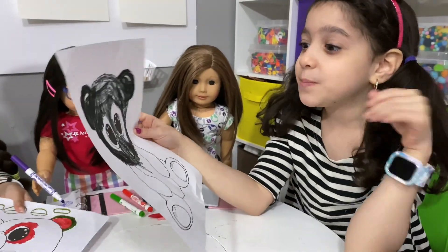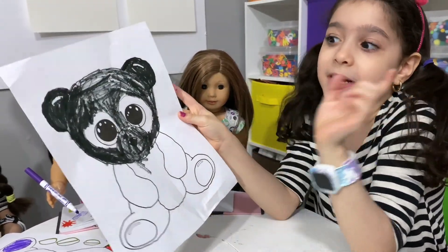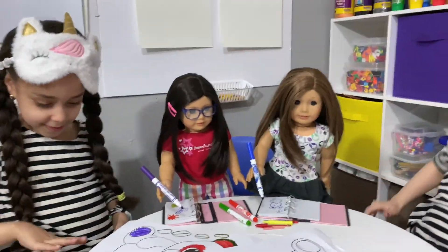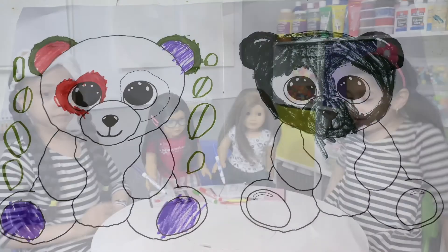Guys, I didn't finish, but I had an idea that I could do a white color bear, but pretend he has a face mask on, like relaxing. I was falling. Second round!